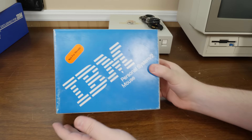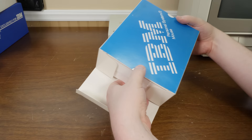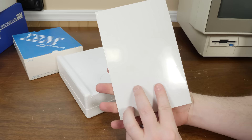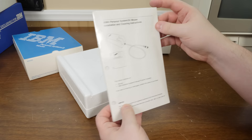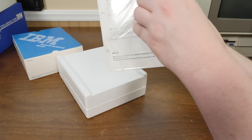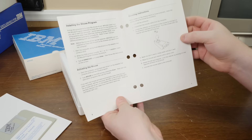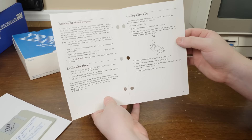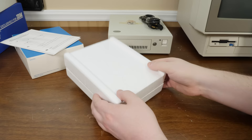The IBM Personal System 2 Mouse — not for resale. Cool to have new in the box, even if I'm not a huge fan of this mouse personally. There's a mouse program diskette and installation and cleaning instructions. Don't forget to clean your mouse balls: unlock the retainer, wash the ball in warm soapy water, dry it well, wipe the mouse and retainer with a damp cloth, reinstall the ball, and connect it again. Good times.